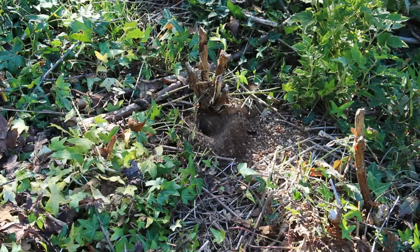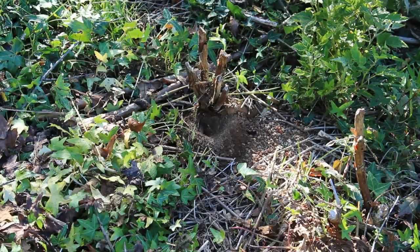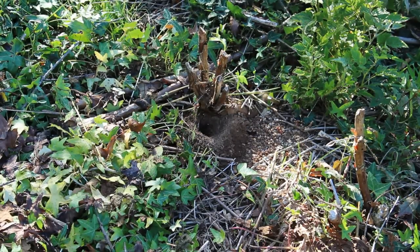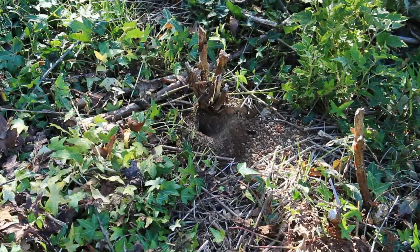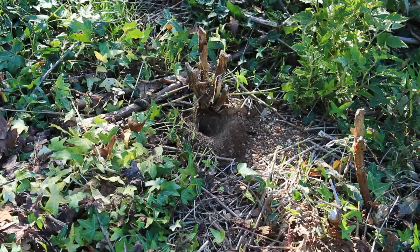As you can see here, ladies and gentlemen, this is the underground hornet's nest that I will be shooting two shells directly into. I'm not sure if this is going to be a good idea. I'm going to be standing about 15 feet away.